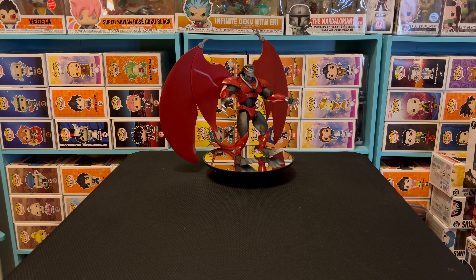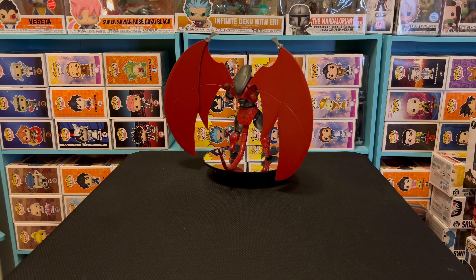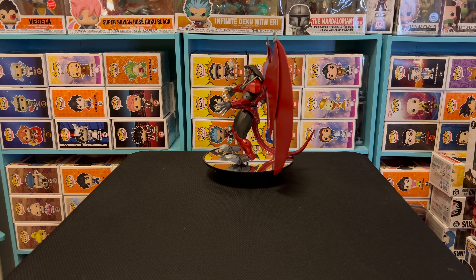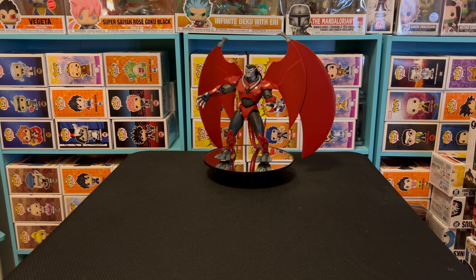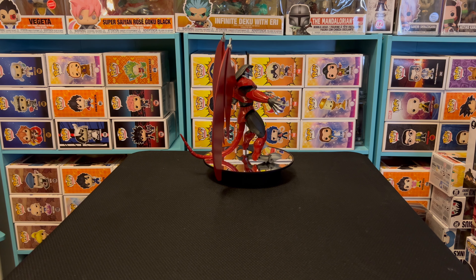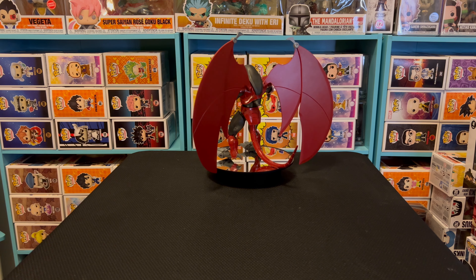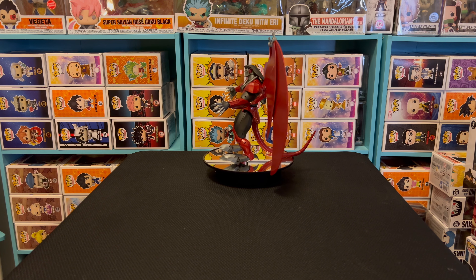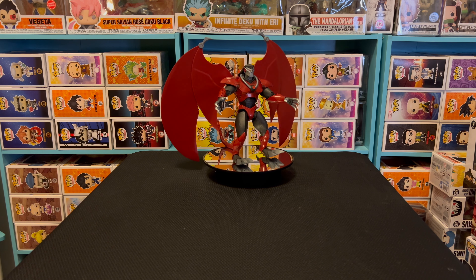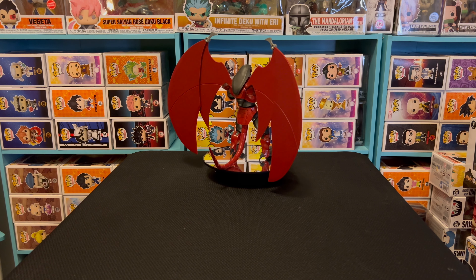I'm giving it a 10 out of 10. The colors, articulation, flexibility, posability — everything. You can change the head and the hands. This thing is nasty. She'll probably put both of these up on her Instagram at Foxy Xanatos. This is going on my YouTube page, Reed the Collectibles. Make sure y'all like, comment, and subscribe. Follow her on Instagram and Twitch. Shout out to Spider-Man 2 coming out Thursday — she'll probably be streaming Friday and I'll be on my version playing at the same time.